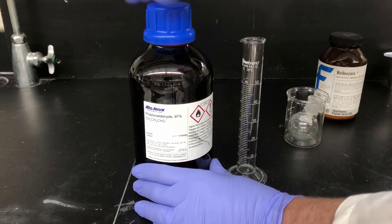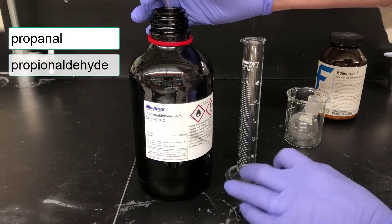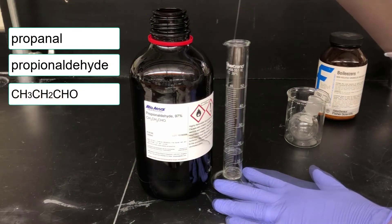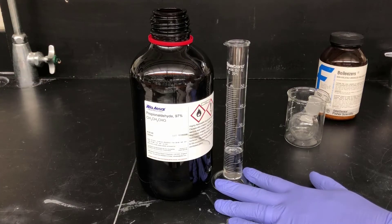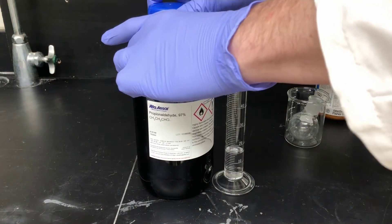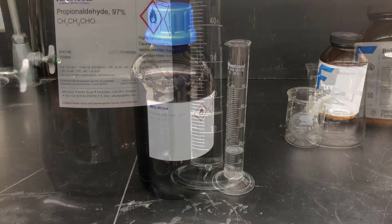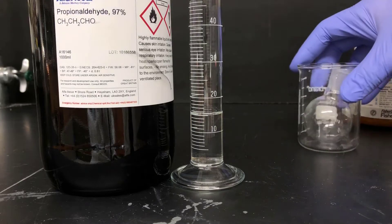I'll start off by measuring out 15 milliliters of propanol. This is also known as propionaldehyde, and it's a 3-carbon aldehyde that'll be the starting material for this week's experiment. The graduated cylinder I'm using here has graduations every 1 milliliter, so it's possible to estimate out to the next digit. This will be 15.0 milliliters of propanol measured out here.